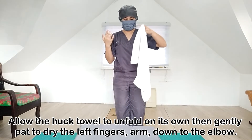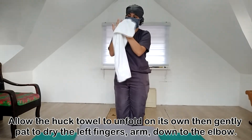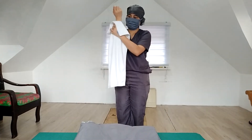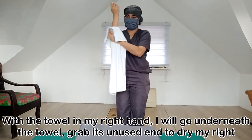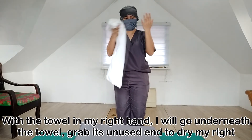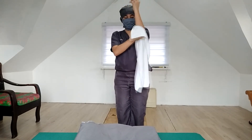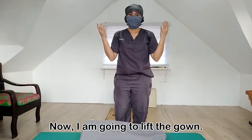Allow the towel to unfold on itself and then gently pat to dry the left fingers and arm down to the elbow. With the towel in my right hand, I will go underneath the towel, grab its unused end to dry my right fingers, arms, down to the elbow. Discard the towel by giving it to a member of the non-sterile surgical team.